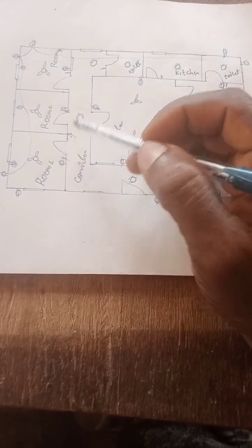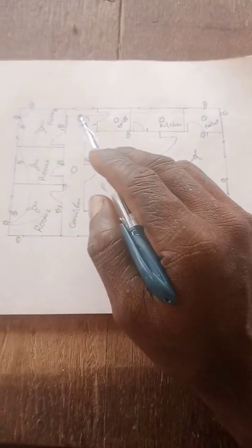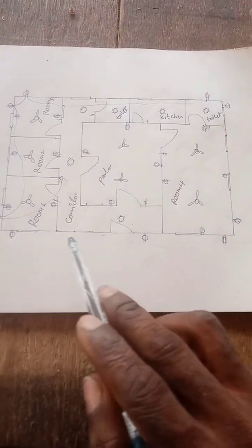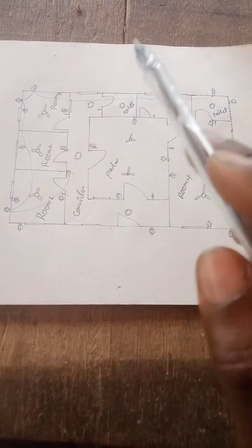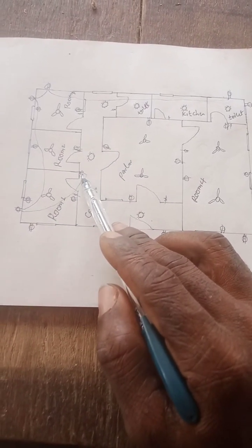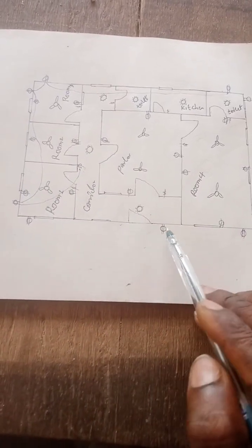From here to here — it's nice. These lights will be controlled by one switch. Look at the diagram here — this one, this one, this one, this one, this one, and this one are all grouped together under one switch.